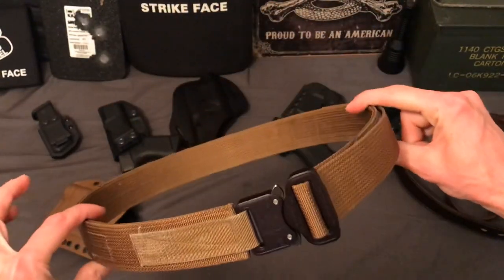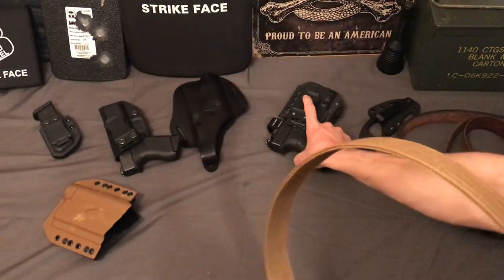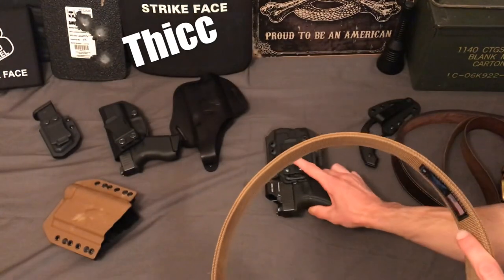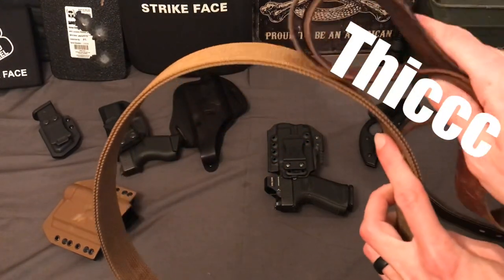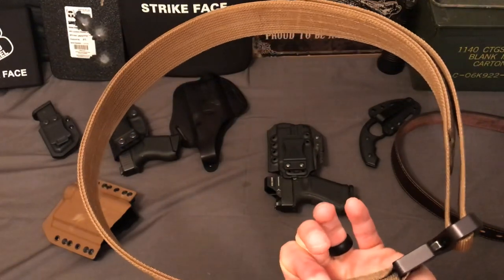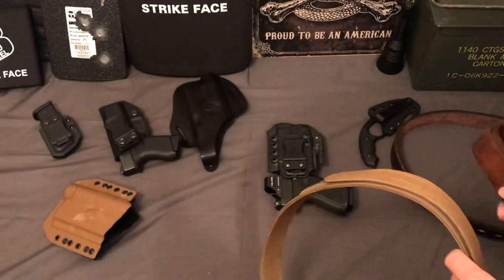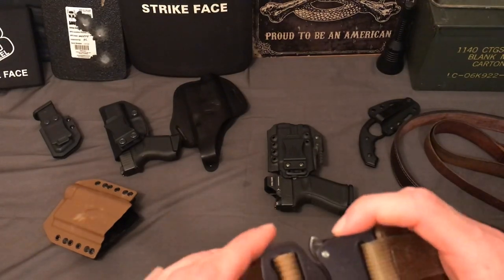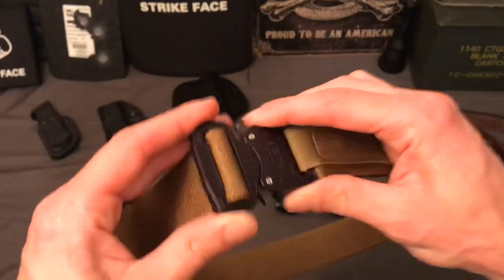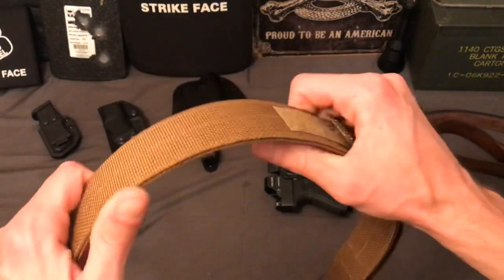Rather than wear out the velcro and replace the belt in five or six years, I'd rather spend double now and have it last essentially forever. After years of use it hasn't deformed at all — still very rigid. In terms of thickness, comparing it to a Glock 19, it's about as thick as a normal dress leather belt — thicker than a flimsy fashion belt but nothing like the cowhide. It conceals pretty well. It's not the most comfortable thing to wear, but I'm used to a duty belt so my skin is like leather around my waist. The buckle can dig in a bit depending on where it sits.